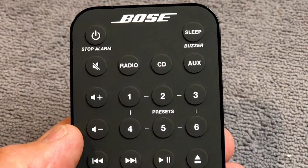Now, remember, you have to make sure you enable the auxiliary setting on the Bose system to use it with your television. You can do that simply by pressing the little AUX button on the remote control. If the Wave System is set to radio or CD, you will not be able to hear your television. But you can still listen to CDs and the radio, just not at the same time as your TV.